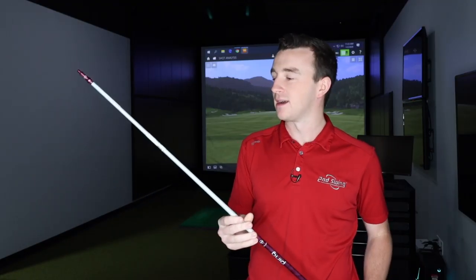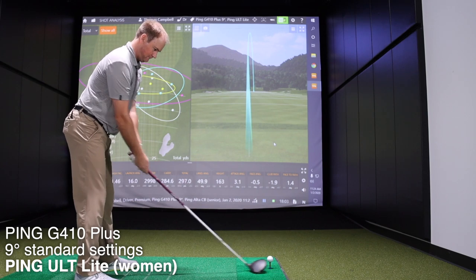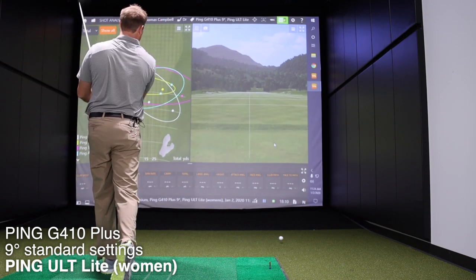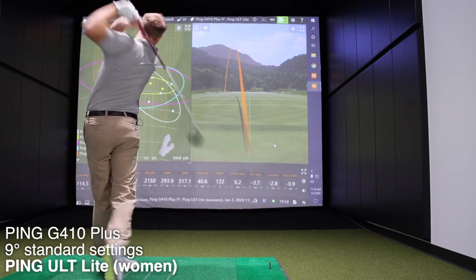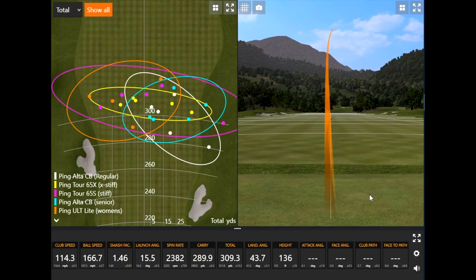No secret here — this is the ladies flex. That was a little bit more of what we would have expected. Really, with none of these shafts has Thomas lost that much distance overall. Distance is pretty competitive across the board.